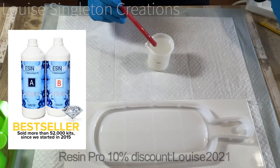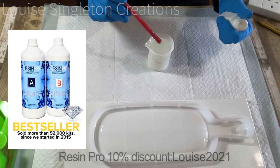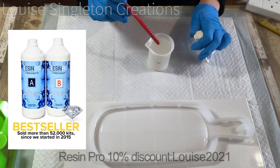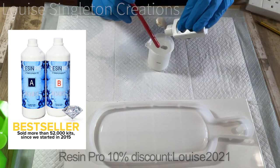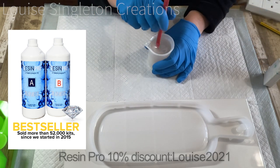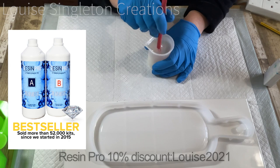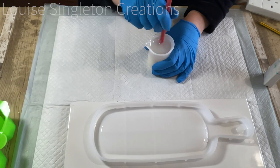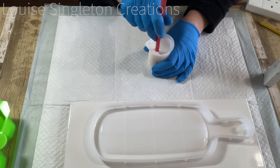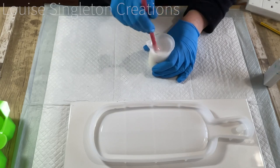First of all I mixed up 100 milliliters of Resin Pro's transparent resin and I added some Colorful White pigment, also from Resin Pro. It's just enough to fill the outer edge of the tray and the handle. All of Resin Pro's resins should be measured by weight, and I did measure it by weight but I forgot to write down how much the weight was — it was a full cup, one of the silicone cups, 100 milliliters, and that filled the outer edge perfectly.